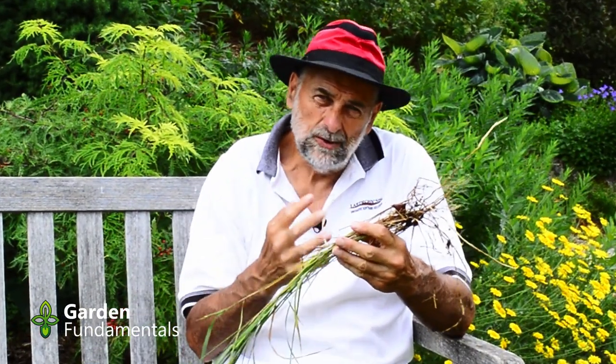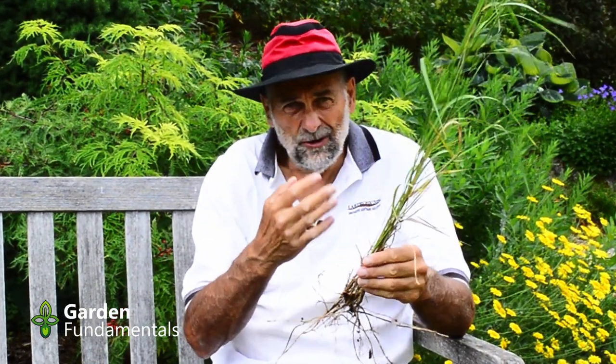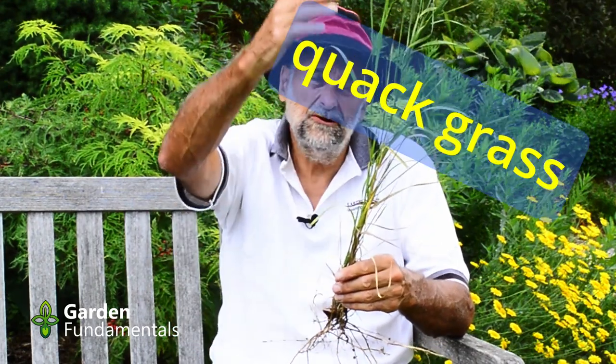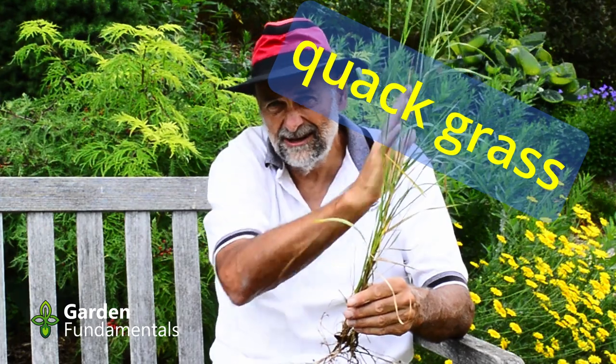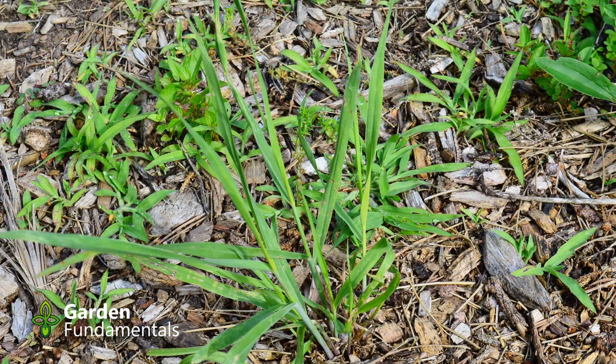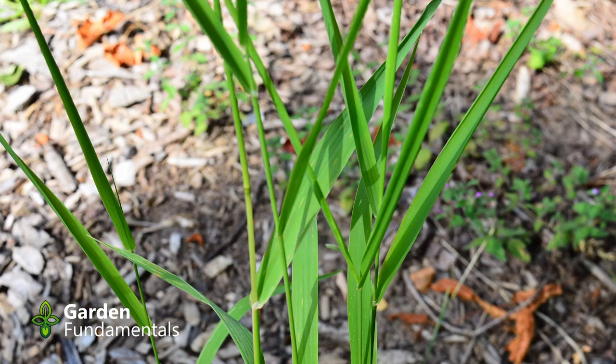Now let's have a look at the actual plant - they grow quite differently. It's the middle of summer and this quackgrass has grown quite tall. In fact, it's starting to flower. But you can see how it grows - it's very upright, and it does this all season long. So even in spring when it starts to grow, the leaves go straight up.